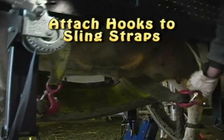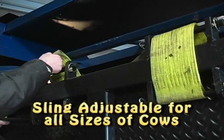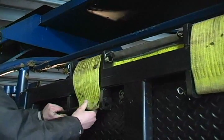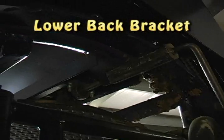Grab the sling and attach the hooks to the straps. The sling is adjustable for all sizes of cows. You have a manual adjustment which alters the center axis by moving the two pins and straps. Grab the handle for the adjustable back bracket and lower the back bracket by cranking it clockwise until it fits the height of the cow.